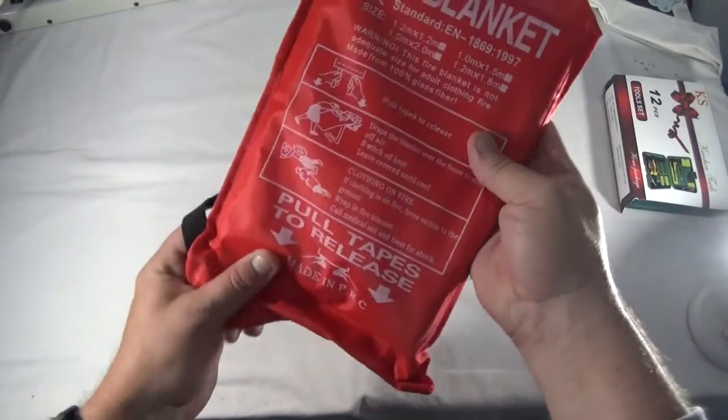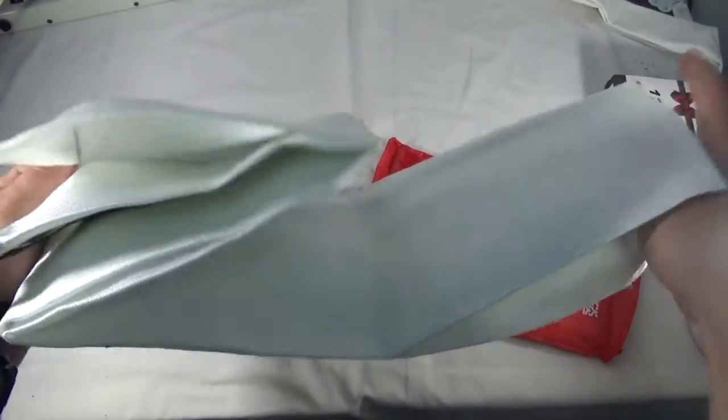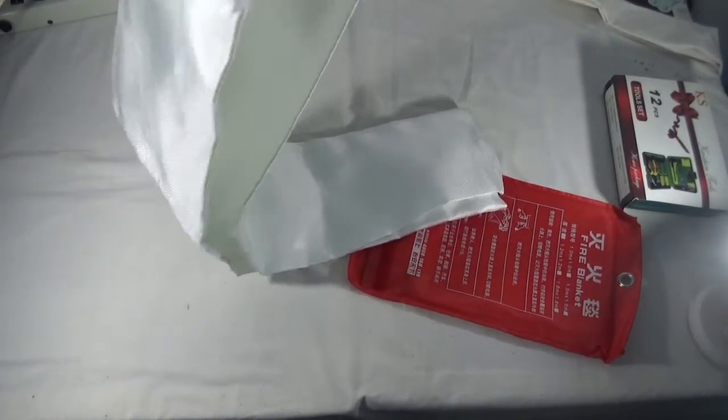Next is a fire blanket. This looks kind of cool — it's actually pretty thick and heavy. You're supposed to just throw it out and open it up. Wow, that opens up pretty big! So if you have like an engine fire, you just take this and throw it over top. This is like an actual fire blanket. That's pretty tough and pretty cool.